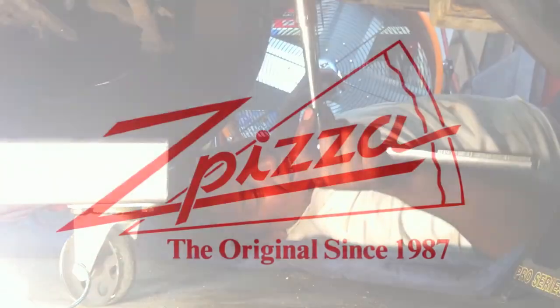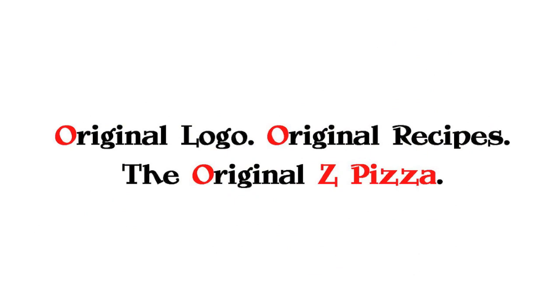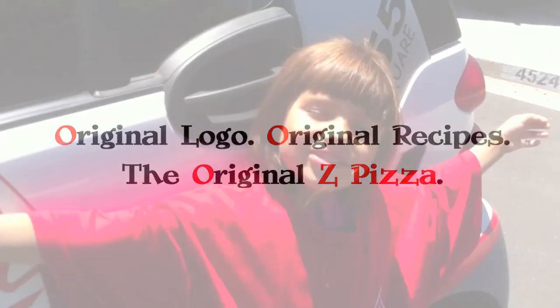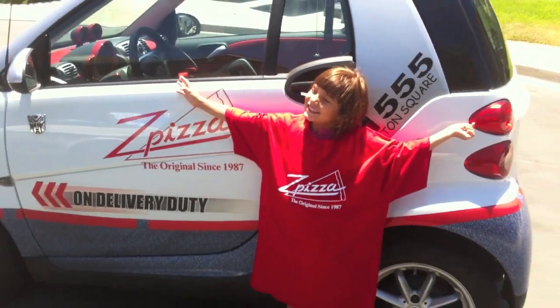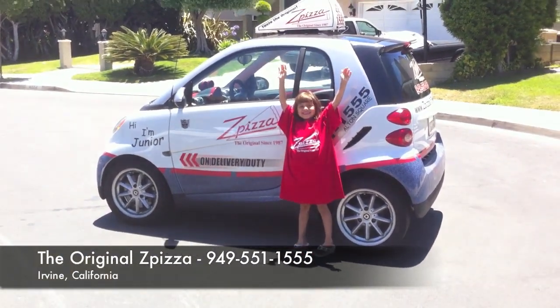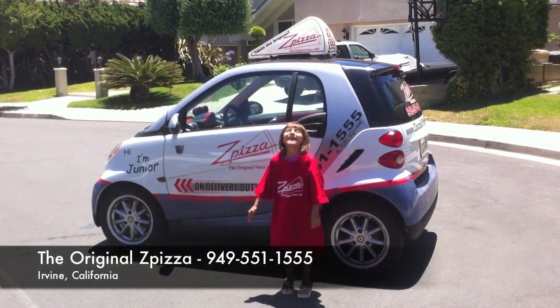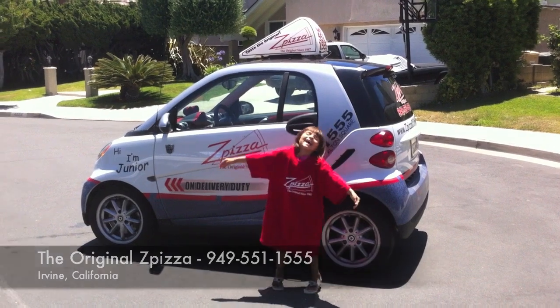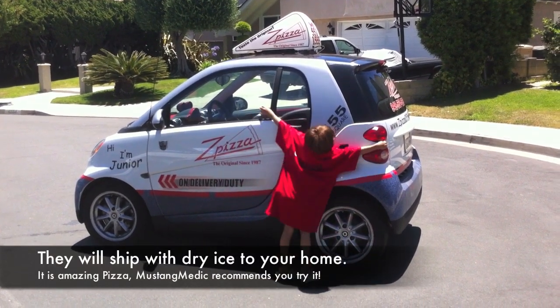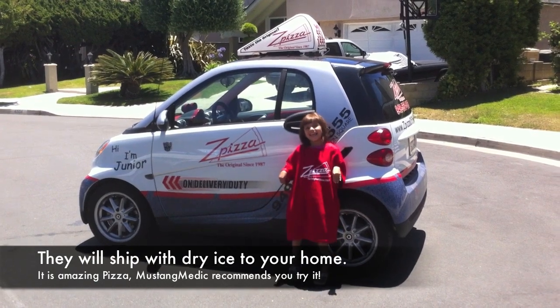mustangmedic.com — this video series in part has been brought to you by Z Pizza. I've eaten there, guys — original logo, original recipes, the original Z Pizza. It's awesome. Phone number is 949-551-1555. Rachel's pretty excited about Z Pizza — she's hugging the car! Check out Z Pizza in Irvine, California, give them a call.